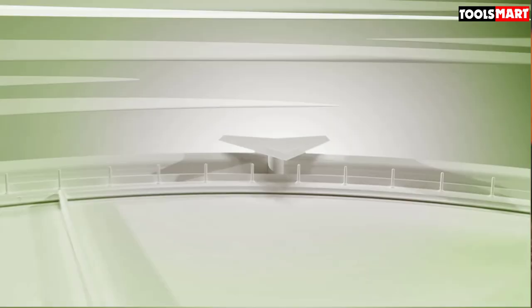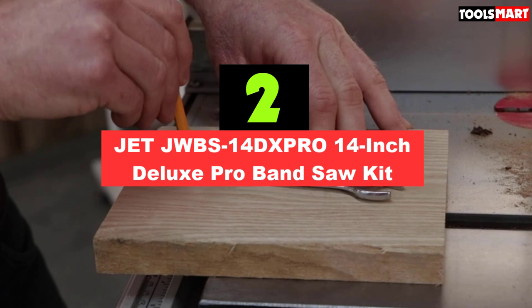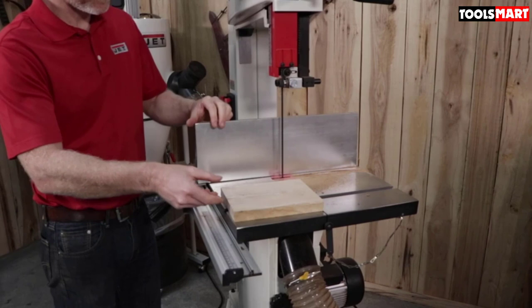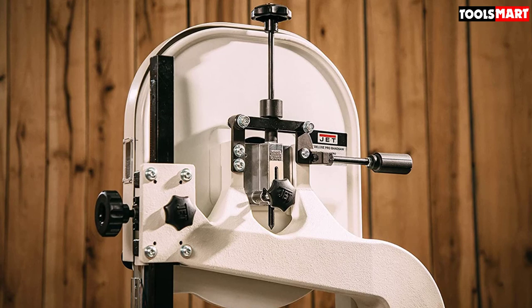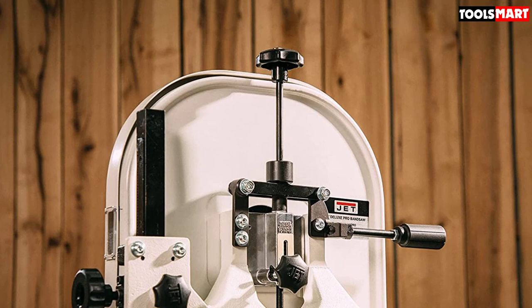Second on our list is the JET JWBS14DXPRO 14-inch Deluxe Pro Band Saw. If you're willing to spend money, spend it on the best. This bandsaw from JET is a premium pick worth every penny. It is a multi-purpose 14-inch bandsaw highly capable of resawing and other woodworking tasks — you can even cut metals with it. It has a dual blade speed system, allowing you to switch from 3000 sFPM to 1500 sFPM for metal cutting.